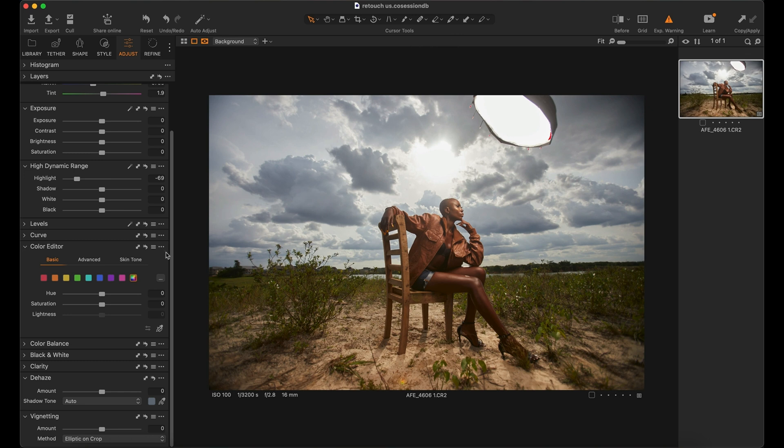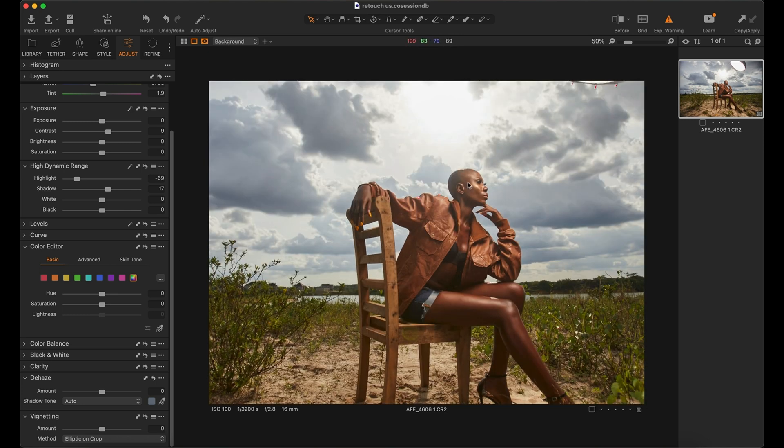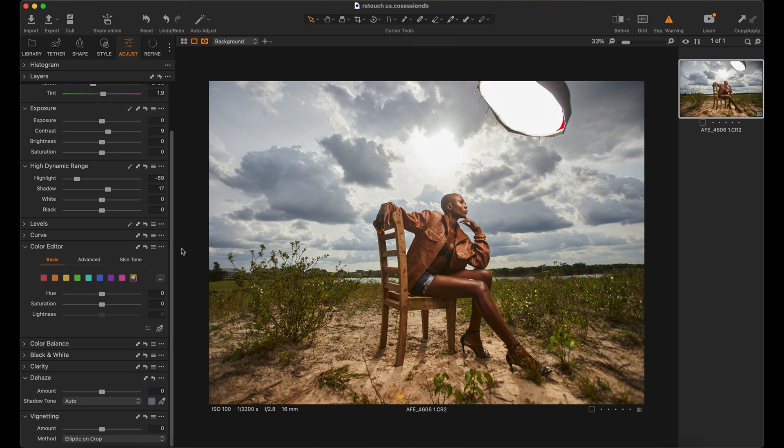For this image I want it to be very strong and grungy. First I open up the shadows slightly, and to compensate I add a bit of contrast. If you look towards this part you can see there's a little bit of flare — you could leave it if you want. If you pull the dehaze you can see what happens, so I just pull it that way and you can see how contrasted it looks.